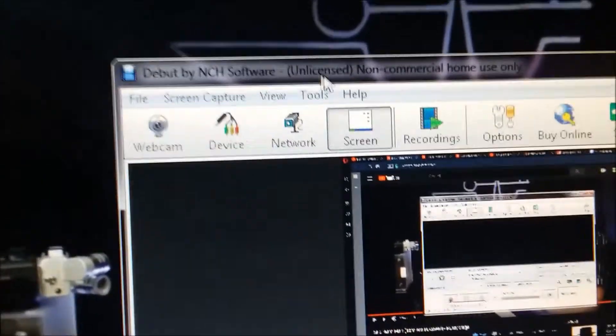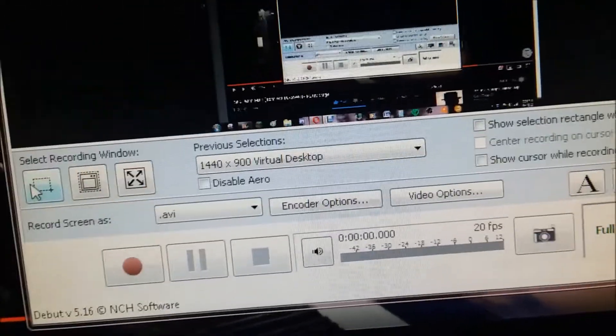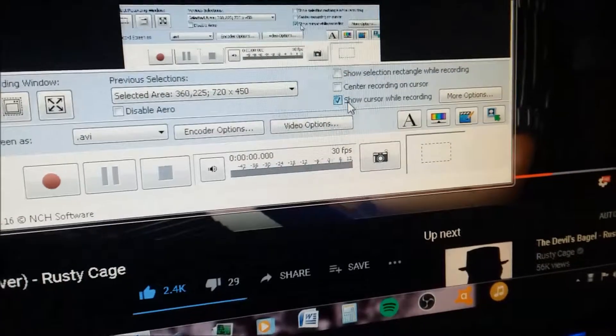It's made by NCH Software — unlicensed, because I didn't pay for it. This has all these settings: the file extension that it records in, you can select how much of the screen it captures, and also whether you want to show or not show your cursor while you're recording. It does connect to a mic and a webcam, but I don't have one.